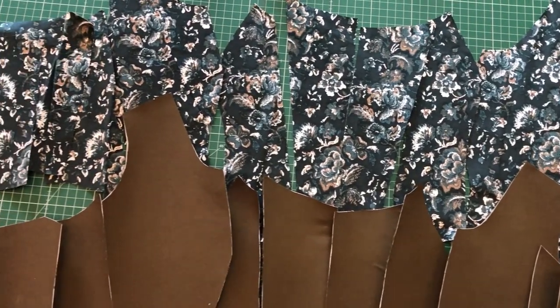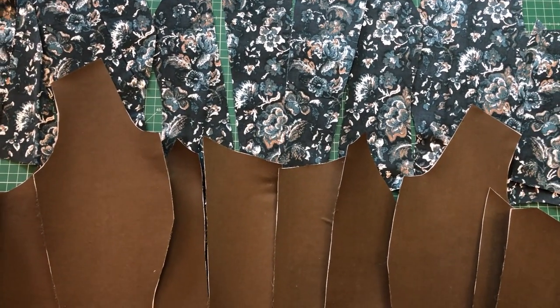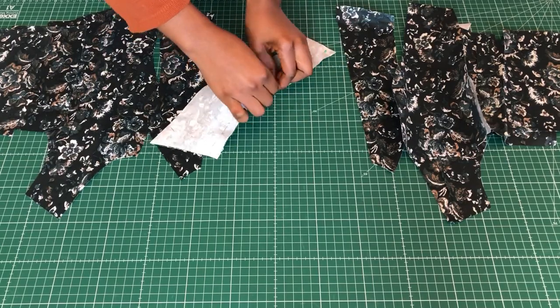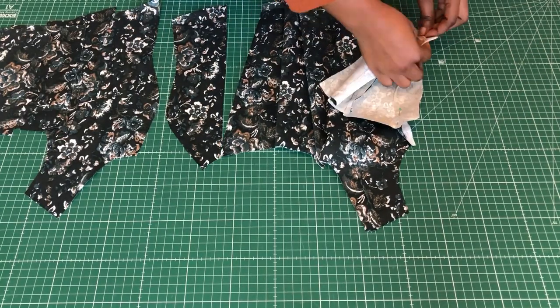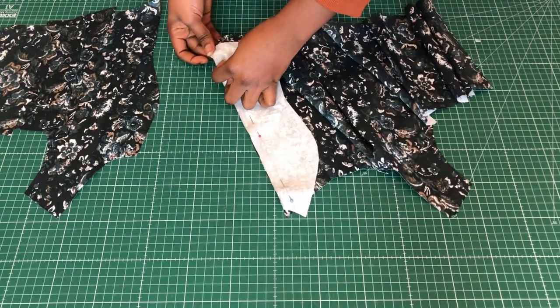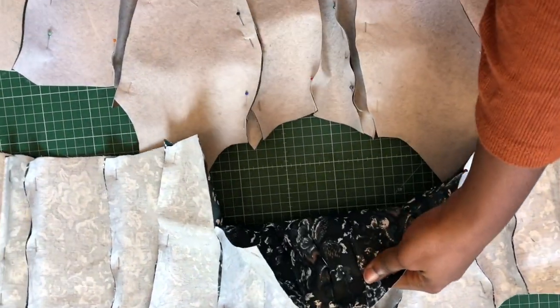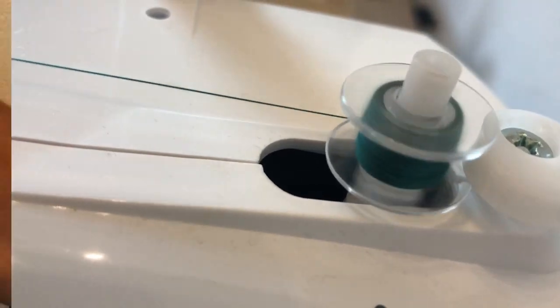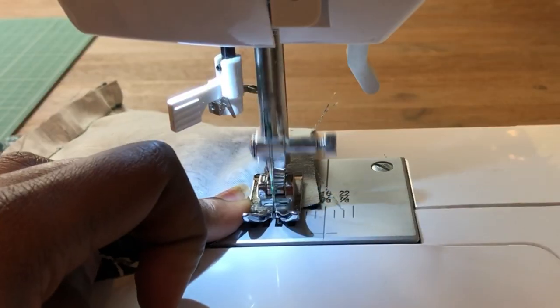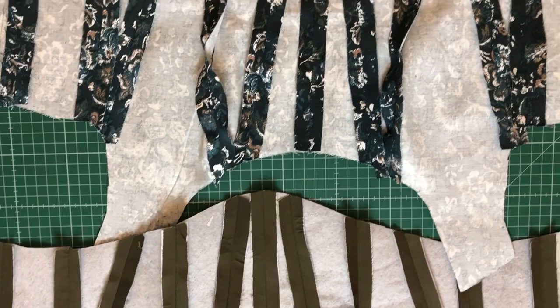These are all my pieces that have been cut, and I have fused interfacing into all the lining pieces. What I'm going to do next is pin everything up how it has been laid out. I'll then take everything to the sewing machine and stitch all the pinned areas. This is how far I've come after stitching the seams — I went ahead and gave it a really nice press, and it's looking really nice right now.